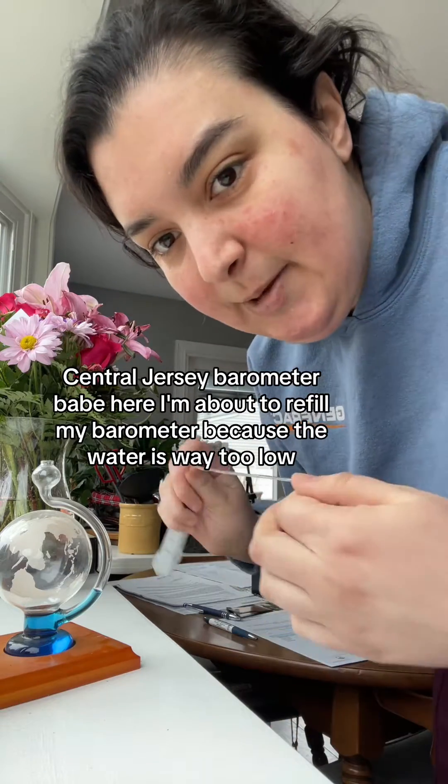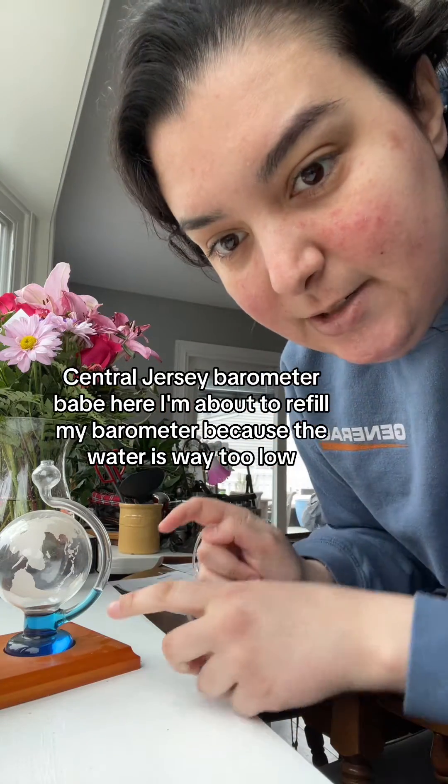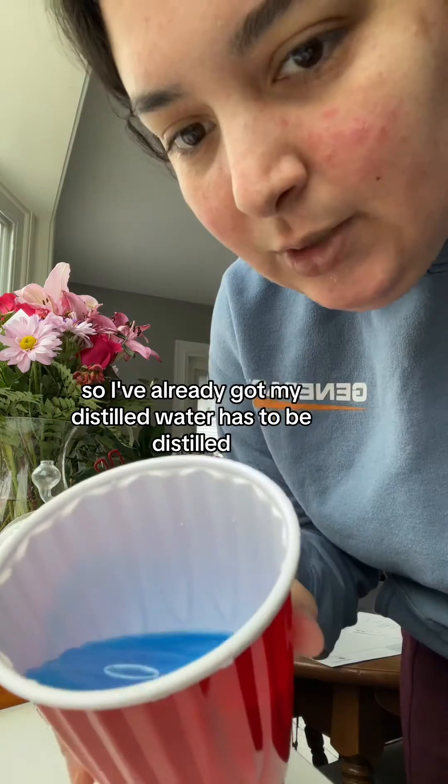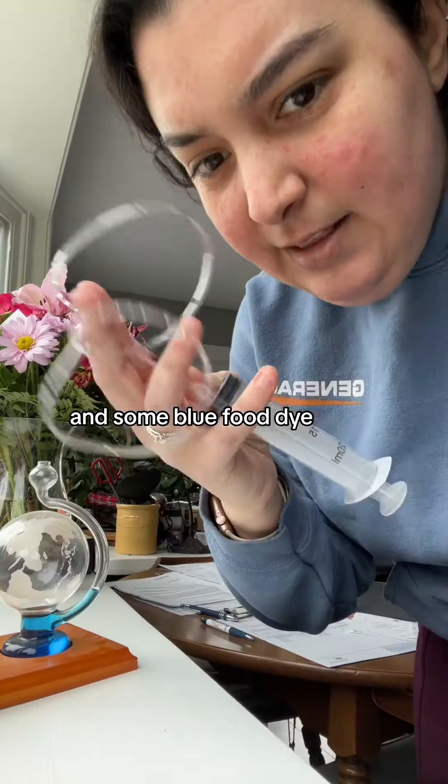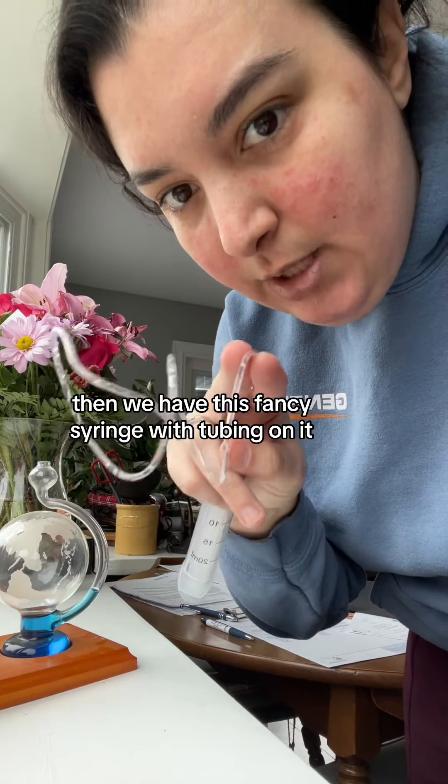Central Jersey barometer babe here. I'm about to refill my barometer because the water is way too low. I've already got my distilled water — it has to be distilled — and some blue food dye. Then we have this fancy syringe with tubing on it.